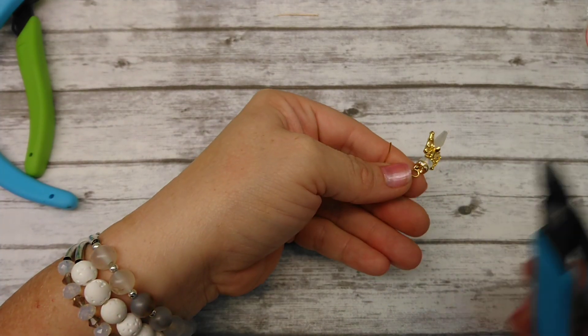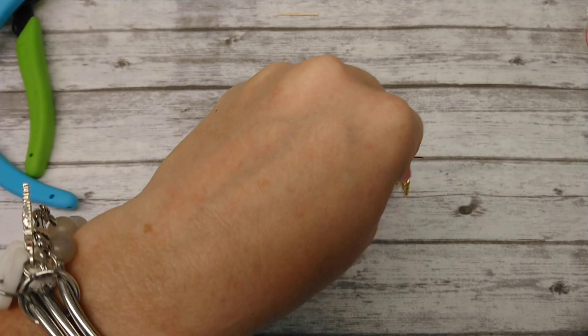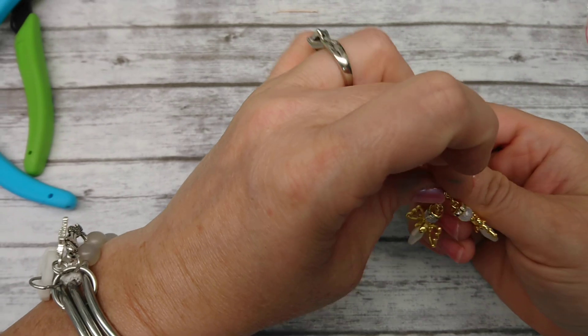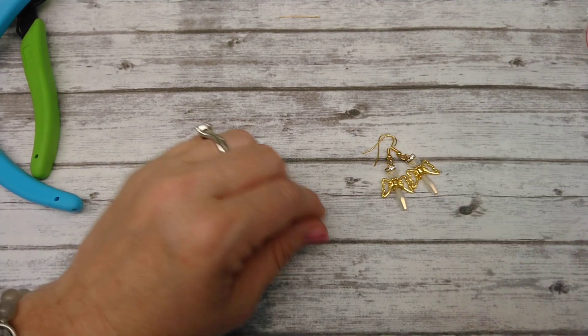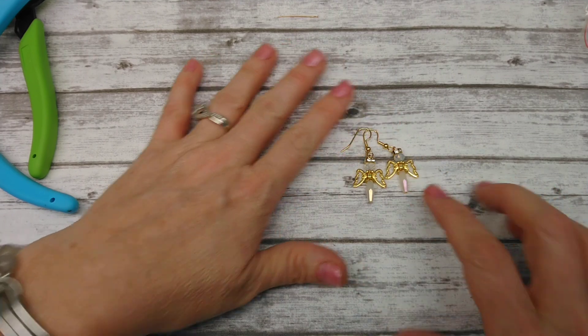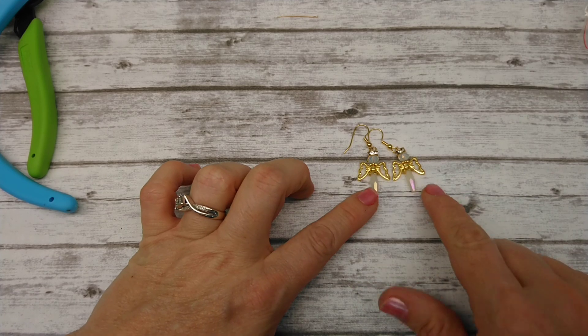I sold these for about $10 a pair at the craft show I did last year at Christmas time, and they sold like crazy. I mean everybody loved them, they really are cute. Quick and simple little angel earrings — you can make up tons of them, all different colors, however you want to do them, for craft shows. And yeah, they're really cute and people love them.